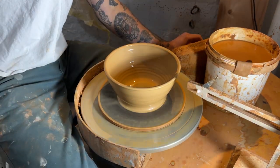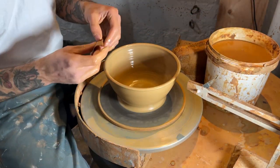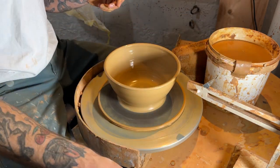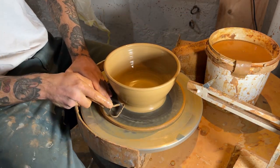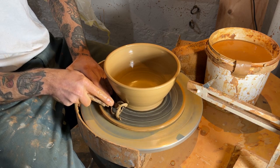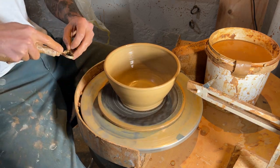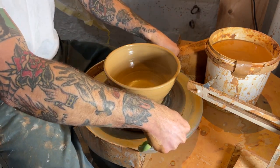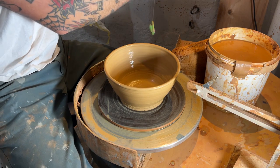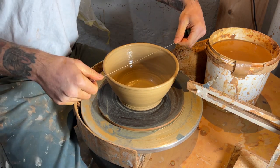Flipping that up and using my little chamois — my little leather — to compress the rim and smooth it out. Then I'll use this big trim tool to chop off the excess clay around the base. And a little surprise in store with this pull — I'm gonna switch it up on you and just chop this thing in half.